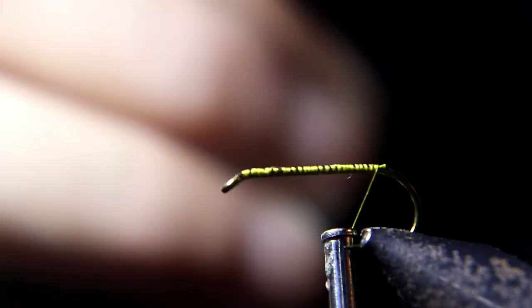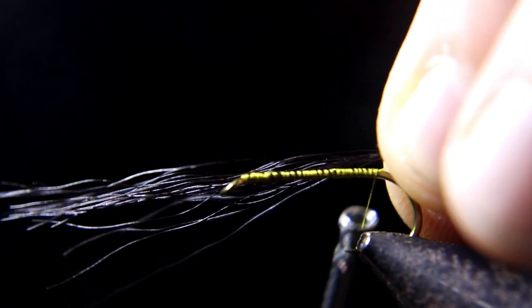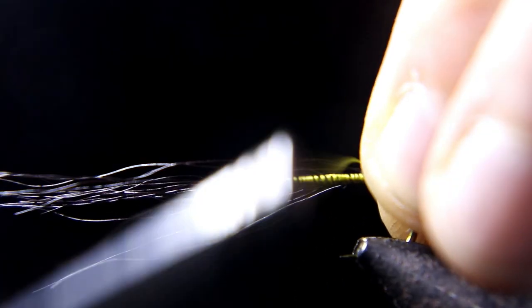Now we're going to tie in a couple strands of black deer tail hair for the tail of this fly. Measure for length before tying in.